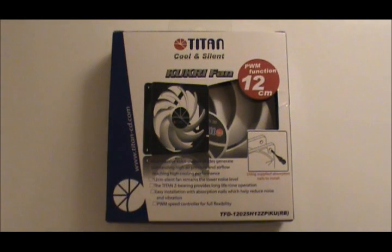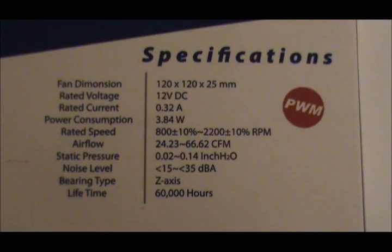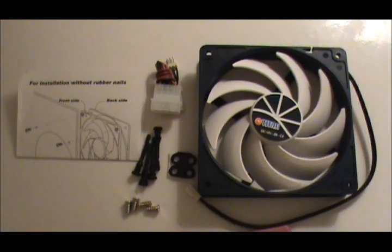Today we're going to be looking at the Titan Cool and Silent Kukri Fan, Model TFD12025H12ZP. Here are the specifications, and here's what comes in the box: the fan, what they call absorption nails to mount it, some rubber washers, a Molex to three-pin adapter, some screws, and installation instructions.